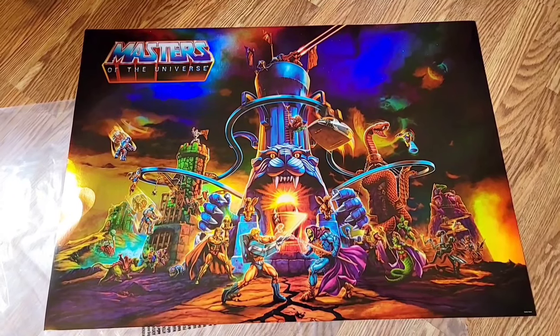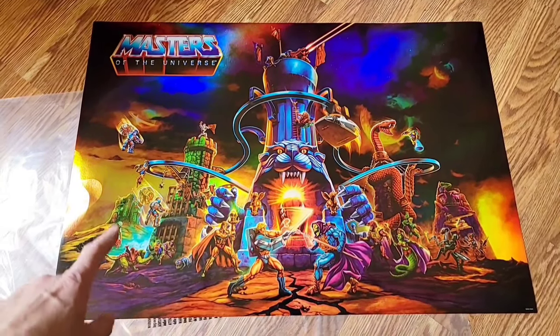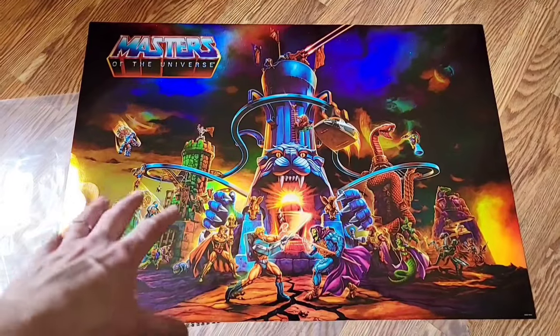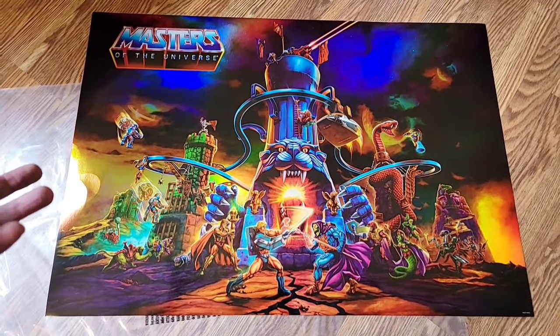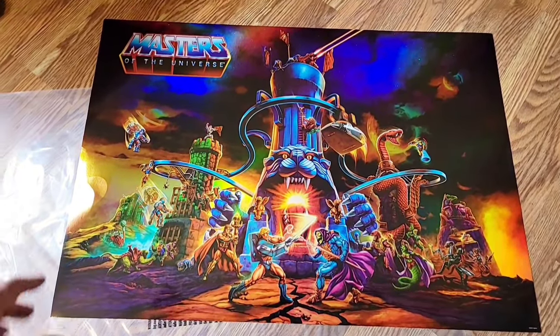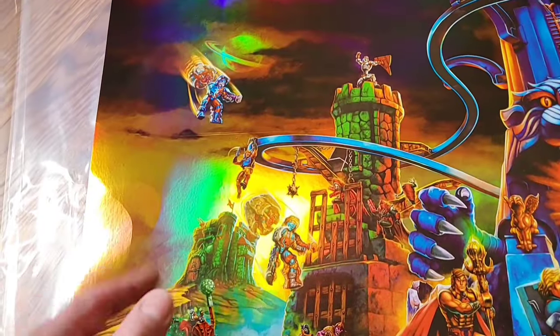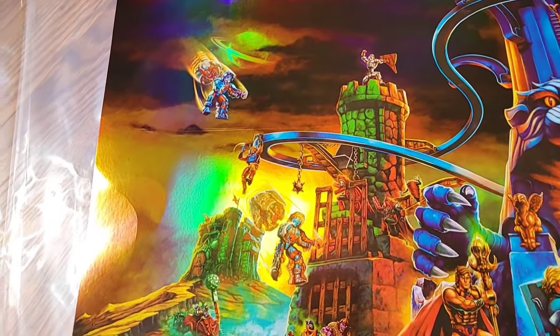Jumping ahead before we take a look at the playset - check out this awesome poster you get included with the Eternia playset. It's basically the same art as the main box but a little smaller. I didn't expect this - I'm going to have to get a frame for it. Let's take a look at some of the Easter eggs on this poster.